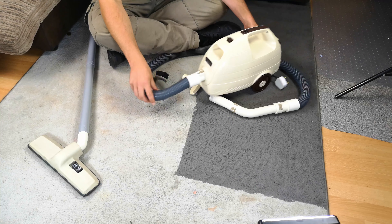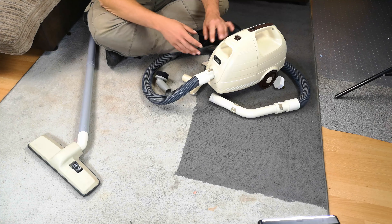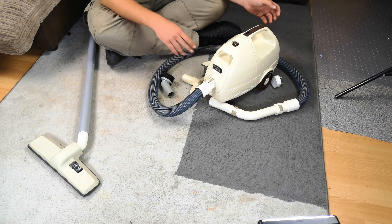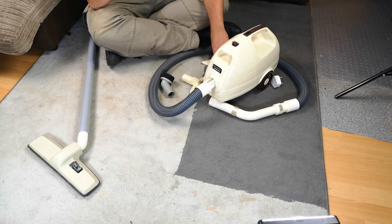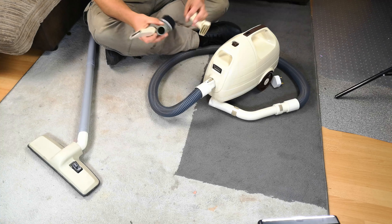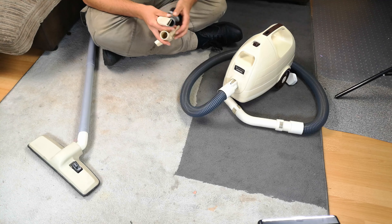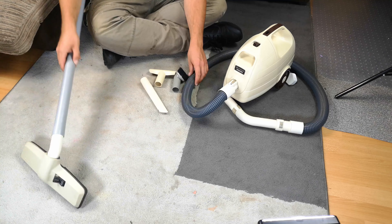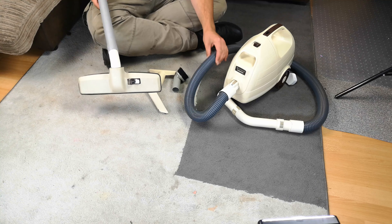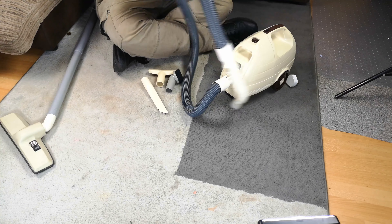Yes hello my vacuum cleaner chums, how are you today? This is the little Hitachi that I got from a good vacuum cleaner collecting friend of mine who was having a clear out, and I grabbed it as you know — we unboxed it. I have now refurbished it, and you will notice a big glaring difference in the hose, so we'll get that out of the way first.